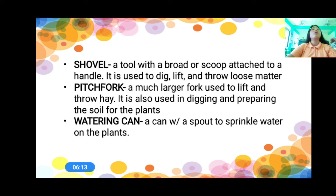Those are the tools used in gardening. Again, what are those, everyone? We have the hoe, we have the rake, we have the trowel, we have the axe, we have the shovel, we have the pitchfork, and we have the watering can. Now, I'm going to show you the pictures of these tools.